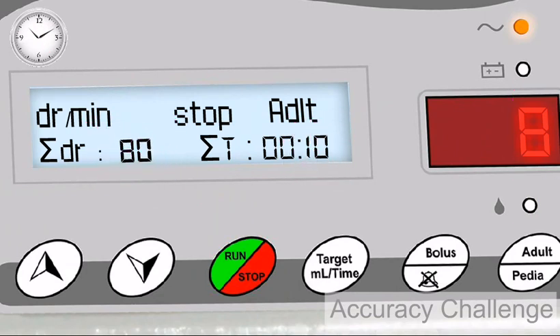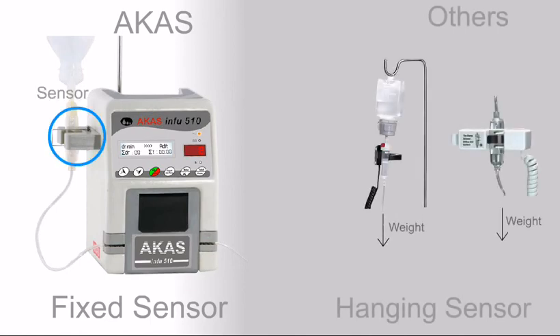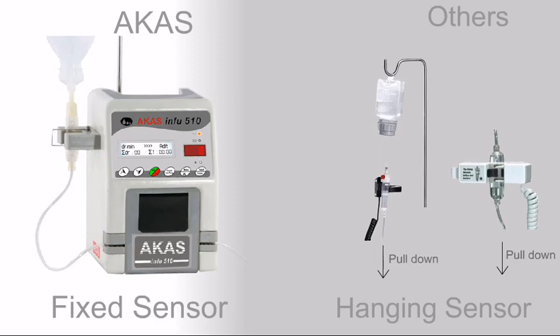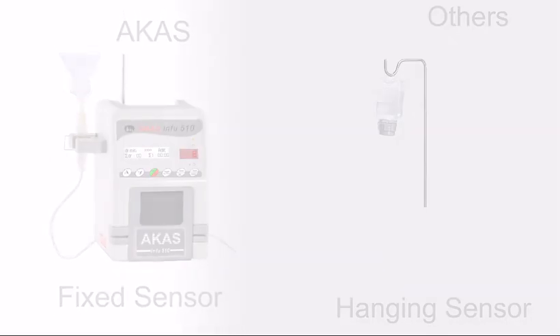A drop sensor is required to ensure accuracy of flow rate irrespective of tubing dimensions and quality. A fixed sensor is better than a free-hanging sensor, as the latter will apply its weight on the IV chamber, pulling it down when used in plastic IV bottles without a rubber cock.